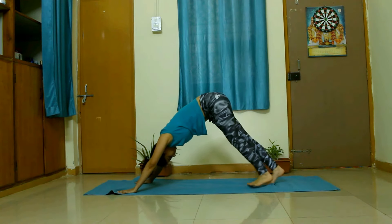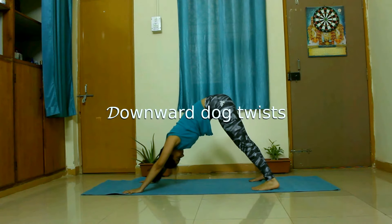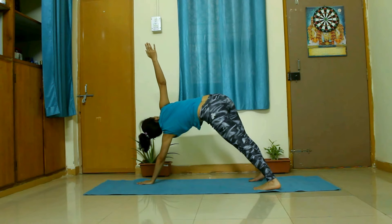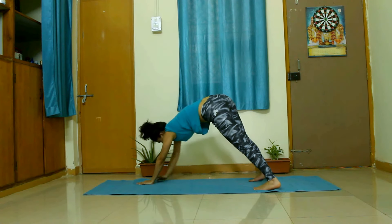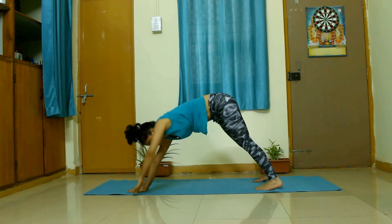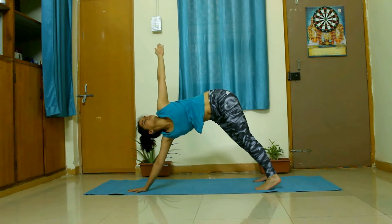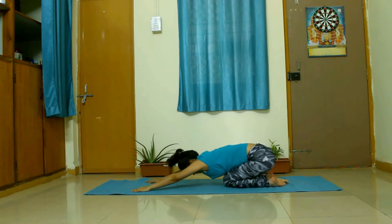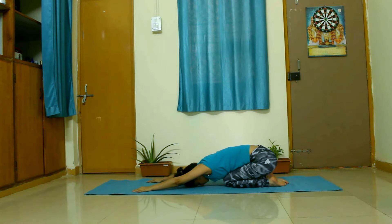Once done, we will go back to Adho Mukha Svanasana. Now widen your feet a little bit — we are going to take one more twist. Take some deep breaths. When ready, walk your left hand towards the right edge of the mat and lift your right hand, then lift your left hand. Use your core strength for the twist. Twists are very good for digestion — they massage our internal organs. Come back to Adho Mukha Svanasana, place your knees to the ground, and sit in child's pose, or Balasana. We will take some rest here, keep taking deep breaths.